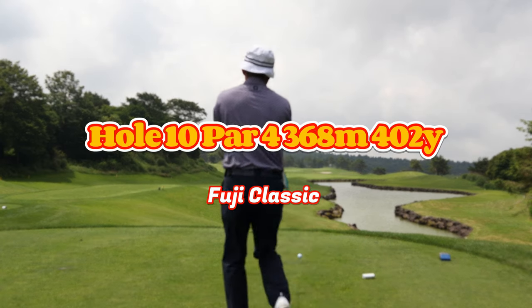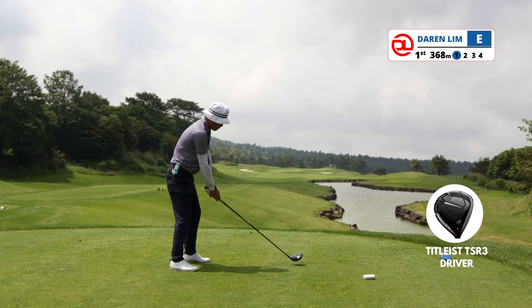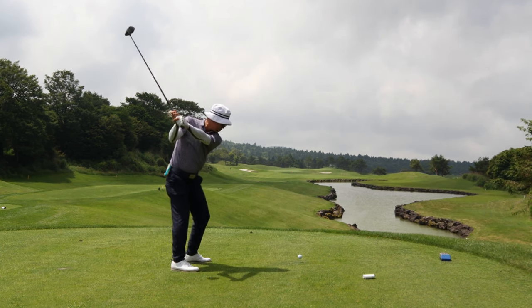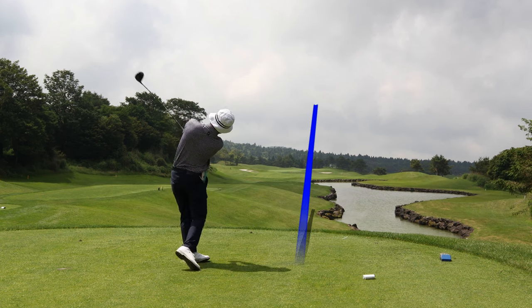Welcome back, golfers. We are playing our second round at Fuji Classic. This is a golf course which is near Mount Fuji. And the photos you've seen just now, you can expect to see these views when you are here.